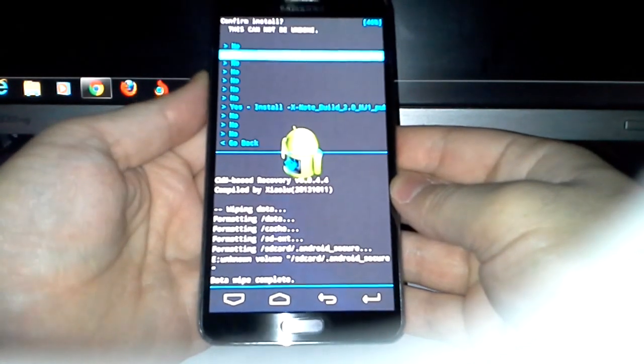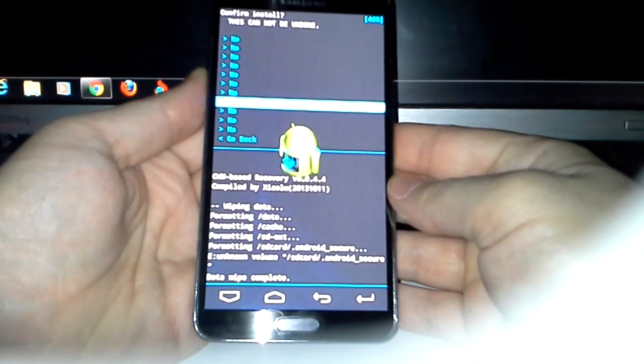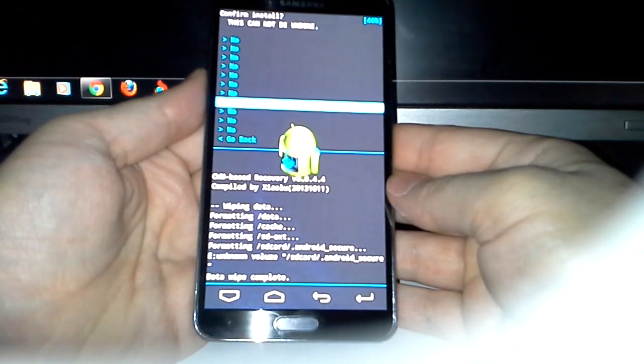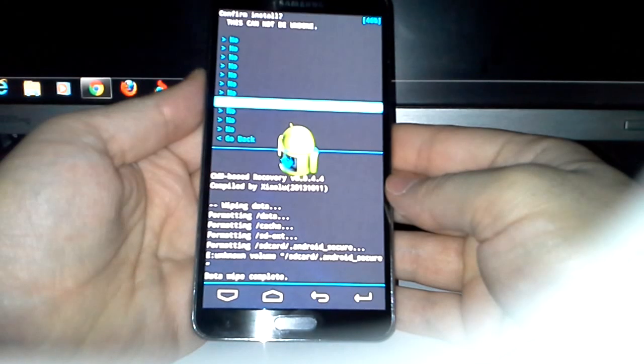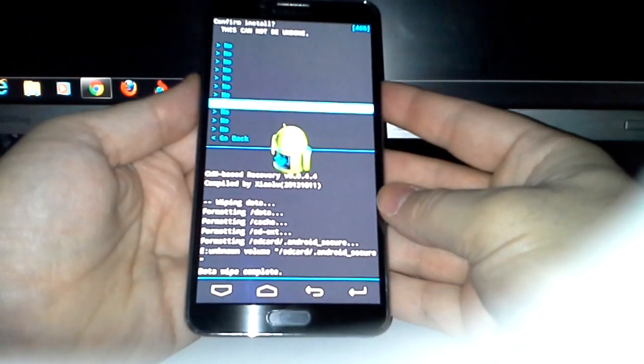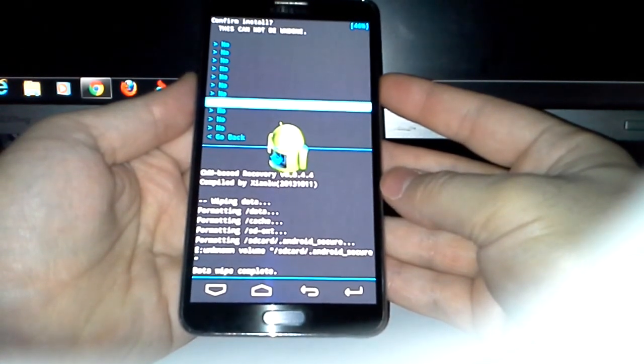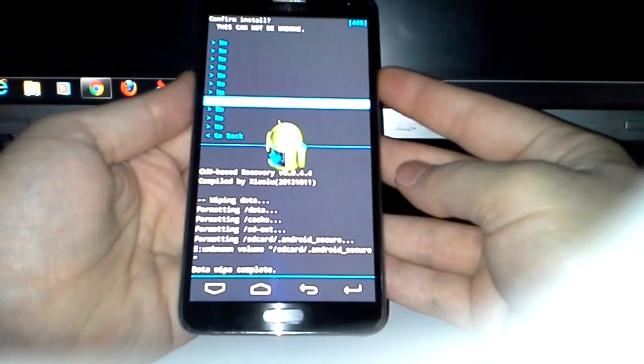I have to use my thumb. Here you see: install XNote build 2.0 MG1 public. So when I press power there's no way back, so let's go.